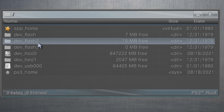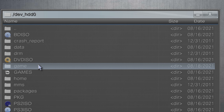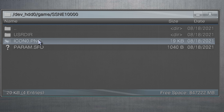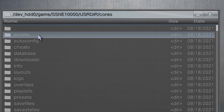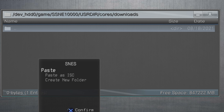To access your internal hard drive, navigate down to DevHDD0 and double-click it with the X button. RetroArch folders and files are stored in a specific location on your hard drive. Navigate down to Game (without the S) and double-click it with X. These folders with seemingly random letters and numbers represent games on your system — RetroArch is represented by SSNE10000. Navigate to it and double-click with X. Next, navigate into the user directory, listed as USRDIR, and double-click it with X. Then select the Cores directory and double-click it with X. Finally, to properly store your ROM folders, navigate down to the Downloads section and double-click it to enter. Once inside the Downloads folder, press Circle to pull up the pop-up menu and select Paste with X to paste your ROM folders here.